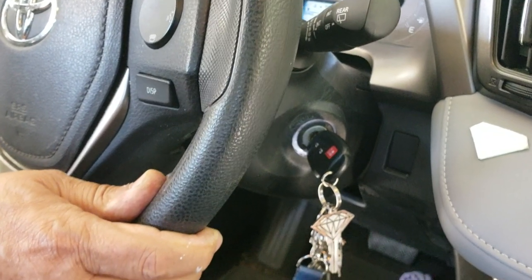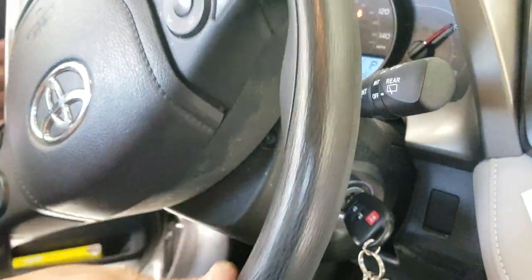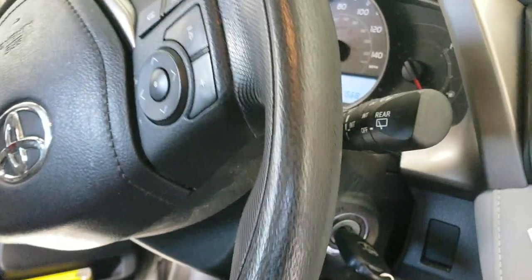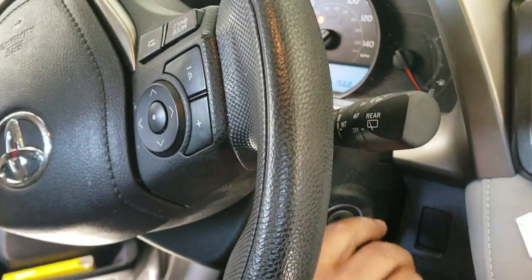Once your car is up, you're going to want to put the key in and turn the ignition just slightly — not turn the car on — just enough so you can turn the steering wheel. The reason you're doing that is to angle the brake so you have better access to it.